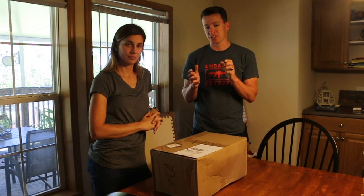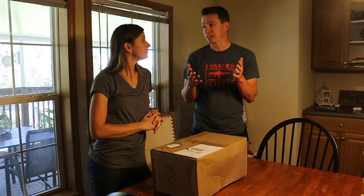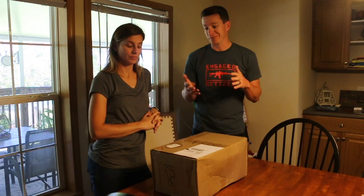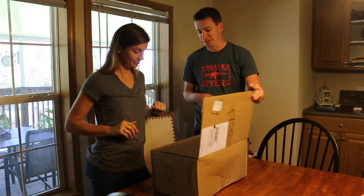DECT is the drawer system that we've used in our trucks for first aid, first responders, keeping it organized, stuff like that. I really like that setup. So they sent us to do an unboxing. So we're going to open it up.